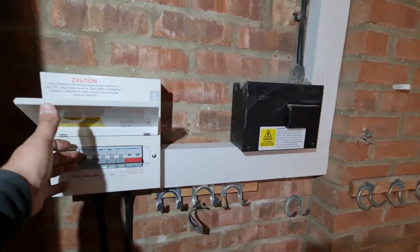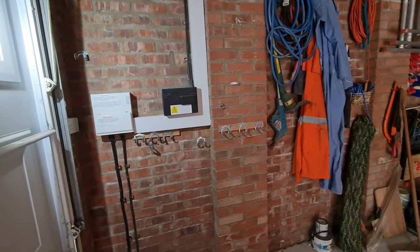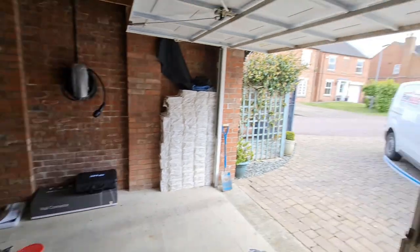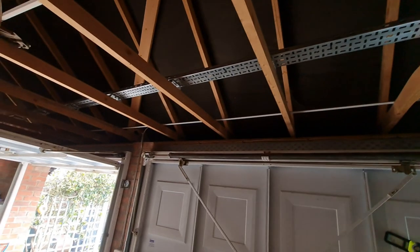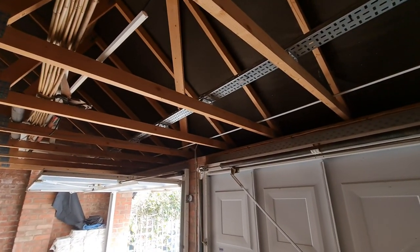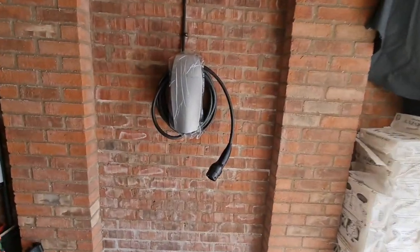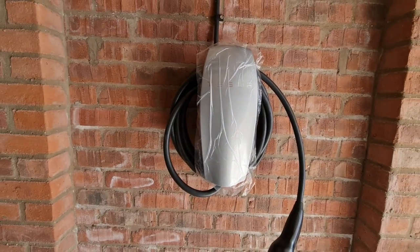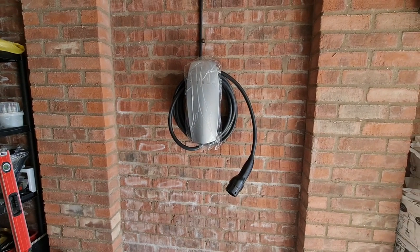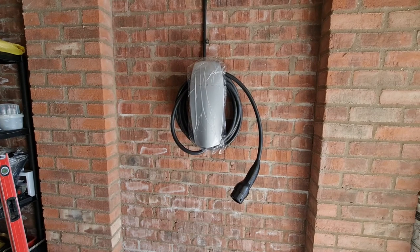Over this side you can see the tray work up there — we bring the steel wire armor onto the tray just to hold it, as there wasn't really anywhere to easily cleat it around the pitched roof. It's nicer to get it properly supported, so we've gone for the tray with supports underneath. It zips across to the other side and then cleats down into the top of the Tesla charger. The customer wants it at a slightly higher position than the typical four-foot recommendation so it doesn't get bumped when opening car doors in the garage.